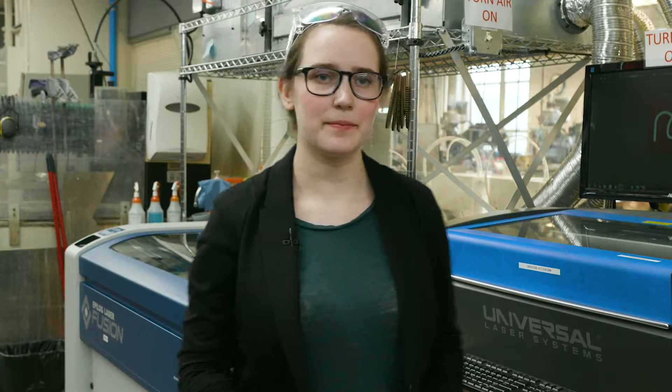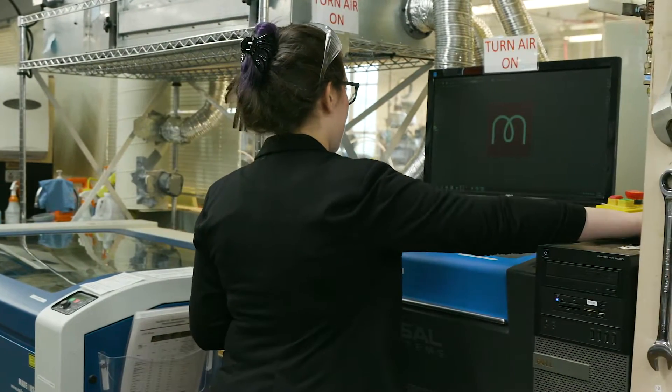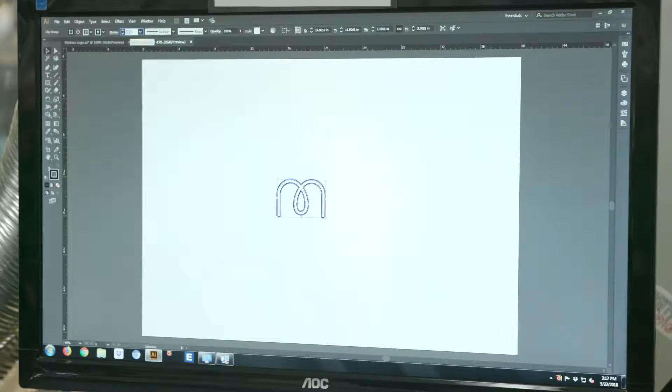To prepare for laser cutting, you first need to set up your file in Adobe Illustrator or similar software. Since we're cutting this out in this particular laser cutter, the stroke width has to be 0.1 or less. I'm moving this to the corner of the artboard because I don't want to waste material by cutting it out of the center of the piece, so I'm moving it to an area that will use up the least material possible.